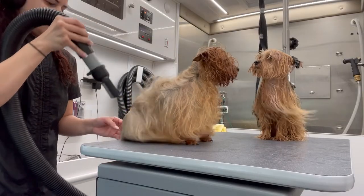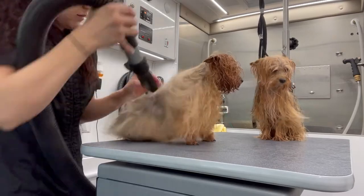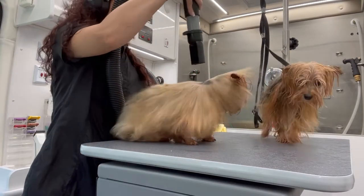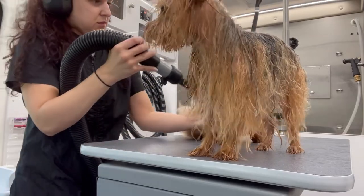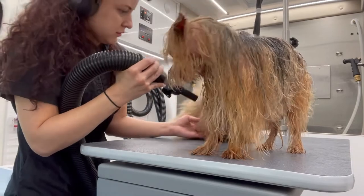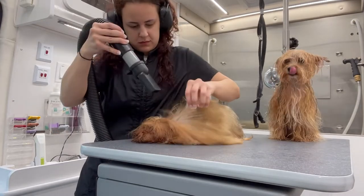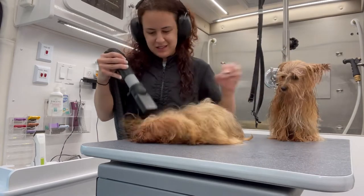Now it is drying time. Notice how I'm using a flat nozzle to dry Nina's hair, and I'm going to use the same nozzle to dry Getchu. The reason being is because straight hair, while being dried, could tangle up and I don't want to create double the work for myself. Also, if you try to detangle dry hair, the chances of it being frizzy are pretty high.